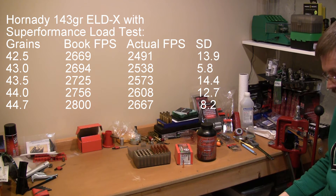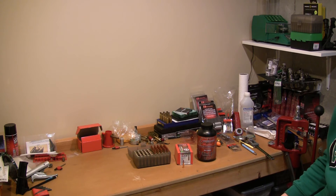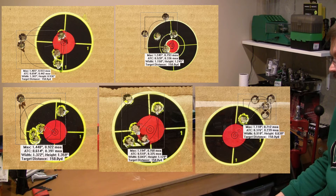If you were not looking at the book data, that would sound like: hey, you've got 20 feet per second greater than the H4350 and your standard deviations were much better. So what were the groups? The groups were much better this time — every single load, I was below 1 MOA.